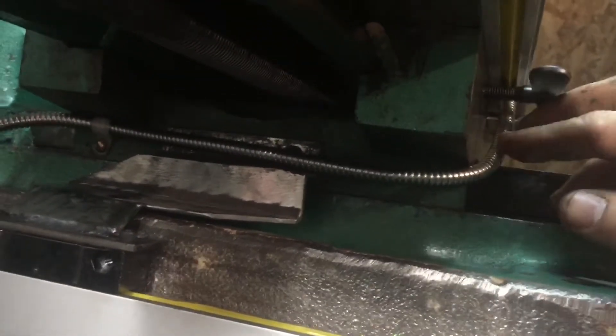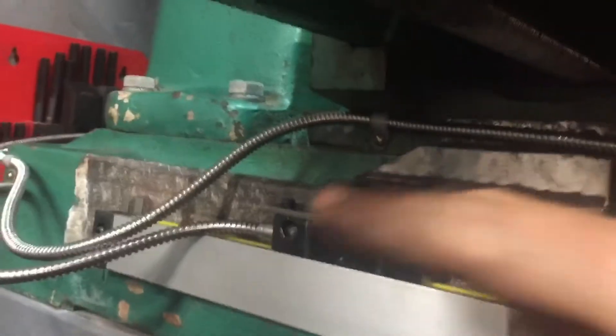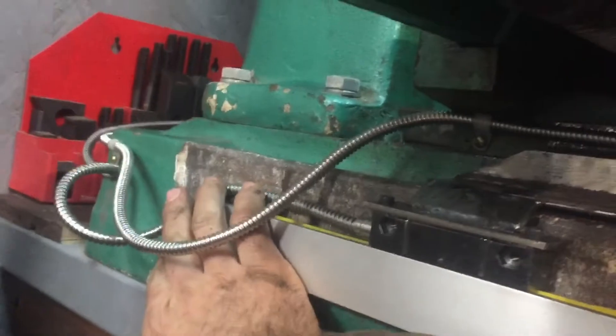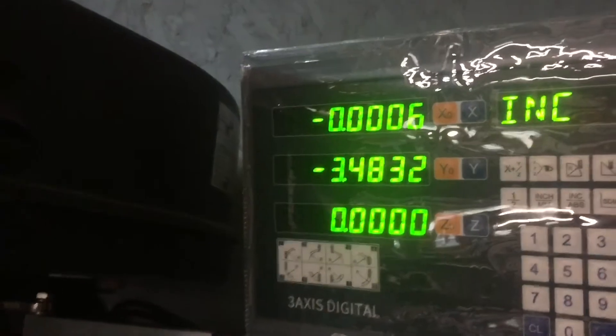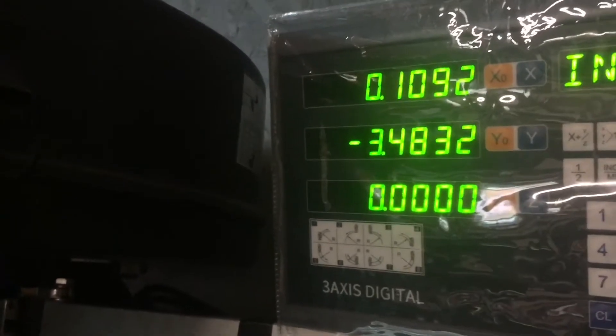I was thinking about putting one over here but it really doesn't need it. In the back right there you just pull it all the way out, make sure you have enough travel, and then tighten those down. This is going to have a cover on it so this will look more like that when it's out.